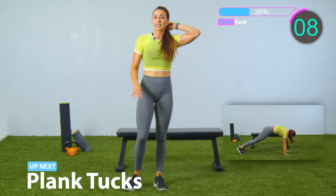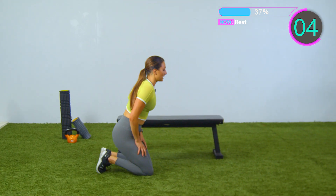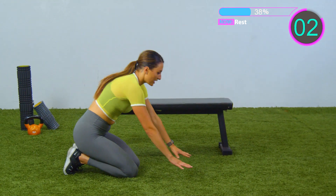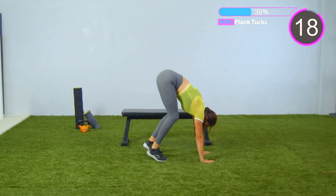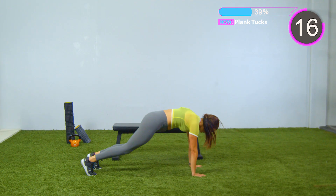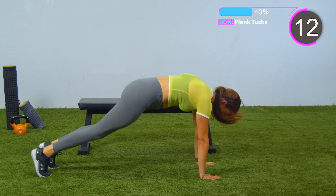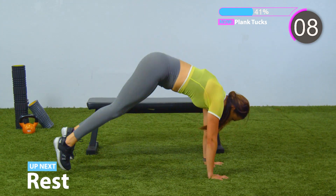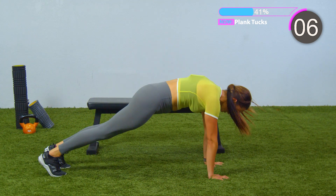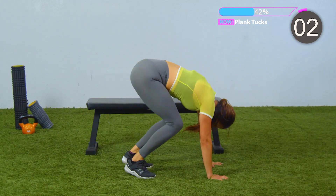Last exercise is a little bit of cardio — a lot of arm burning. It's called plank tucks. You're going to jump in and out. Keep those arms planted on the ground, make sure they're not locked out. Only 20 seconds. Keep breathing. Five seconds, in and out. Two. And last one. Rest.